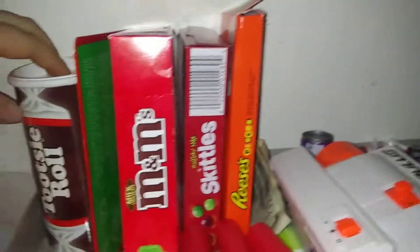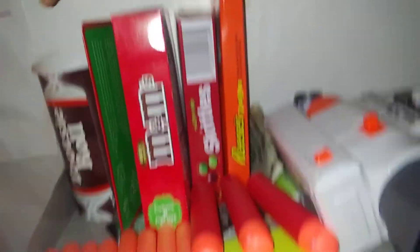This is some nerf darts, this is some mega darts — actually mega. This is a thermal scope, a jolt. This container is actually full of nerf darts, and this one too. So I have so many nerf darts. I've got them hidden back here so I can take them out, load up, and get ready for a nerf war.